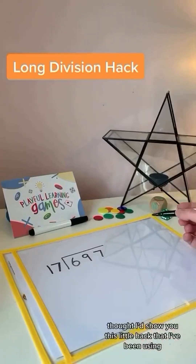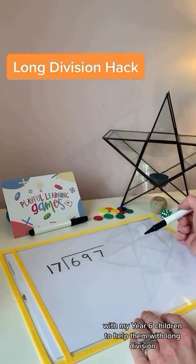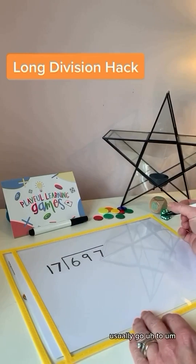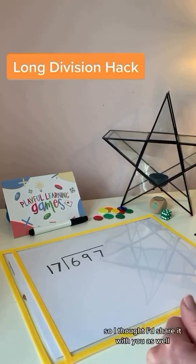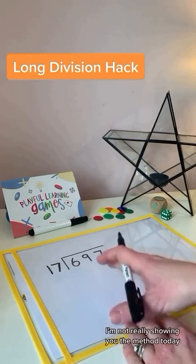I'm going to share this little hack that I've been using with my Year 6 children to help them with long division. Long division is one that many children usually struggle with, so I found this little nugget that you may already know about, but I haven't seen before, so I thought I'd share it. There are a few different ways we can do long division — I'm not really showing you the method today, I'm just showing you this hack.